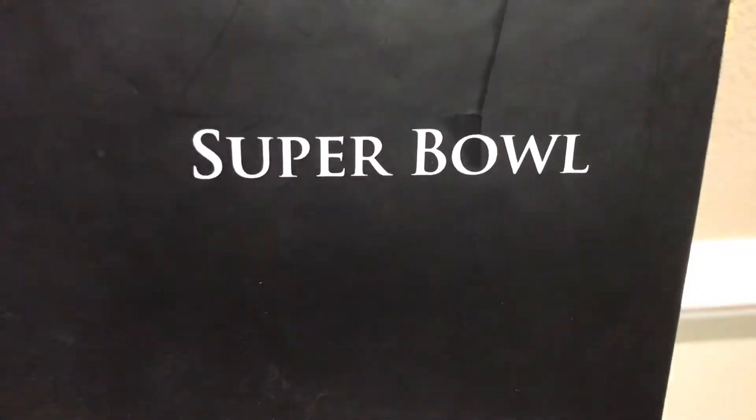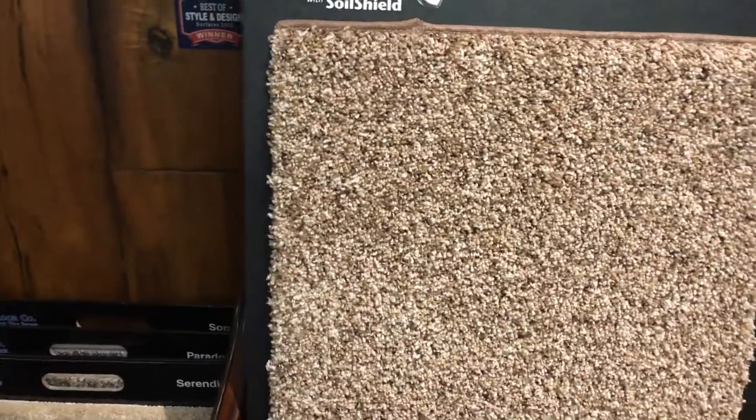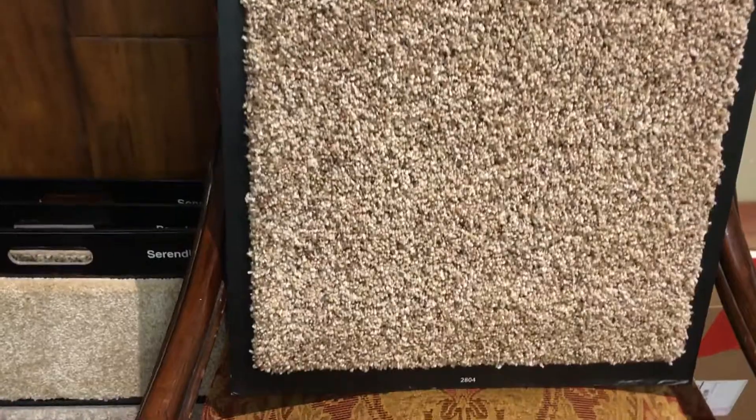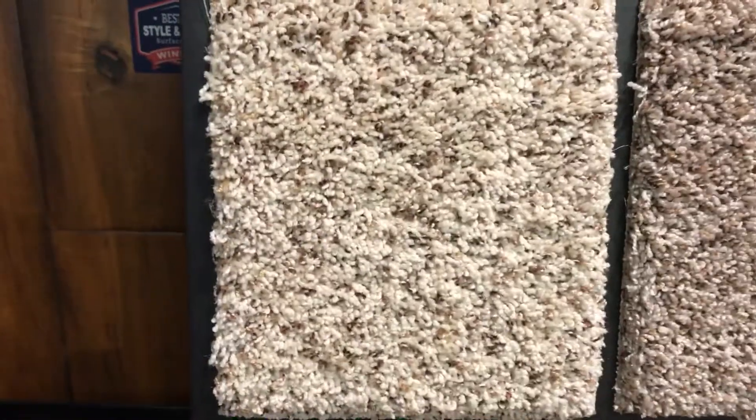This is Super Bowl, a 55 ounce multi-frize. We have four colors in that: 2804 and 1712. This is the lighter color.